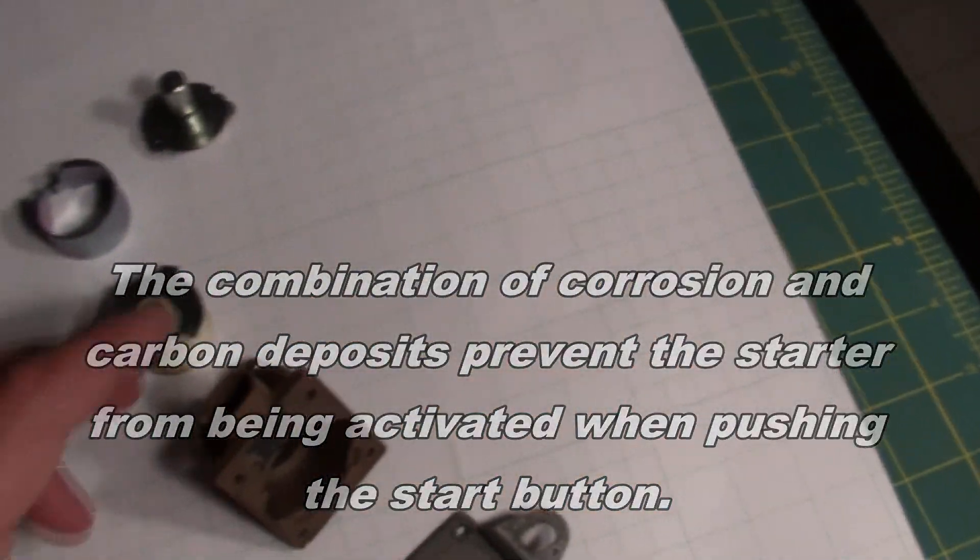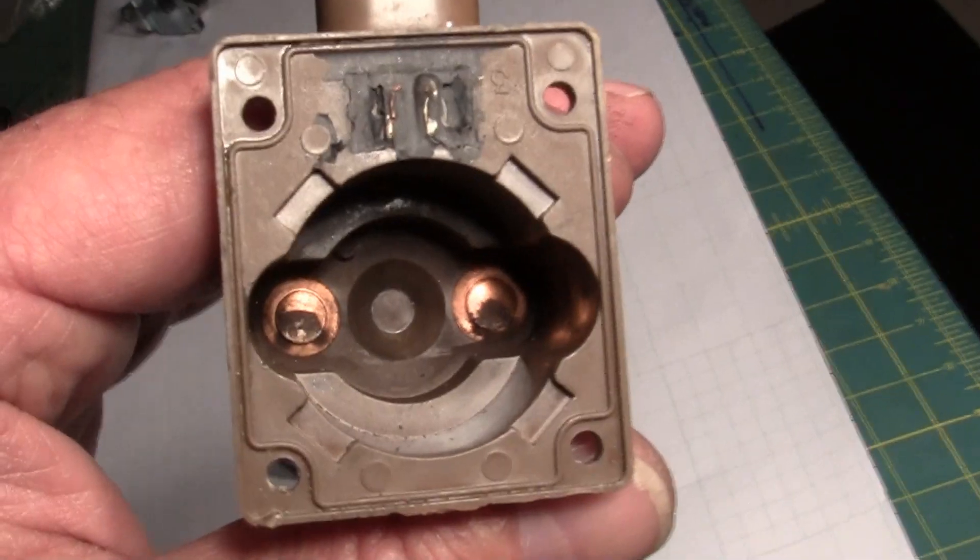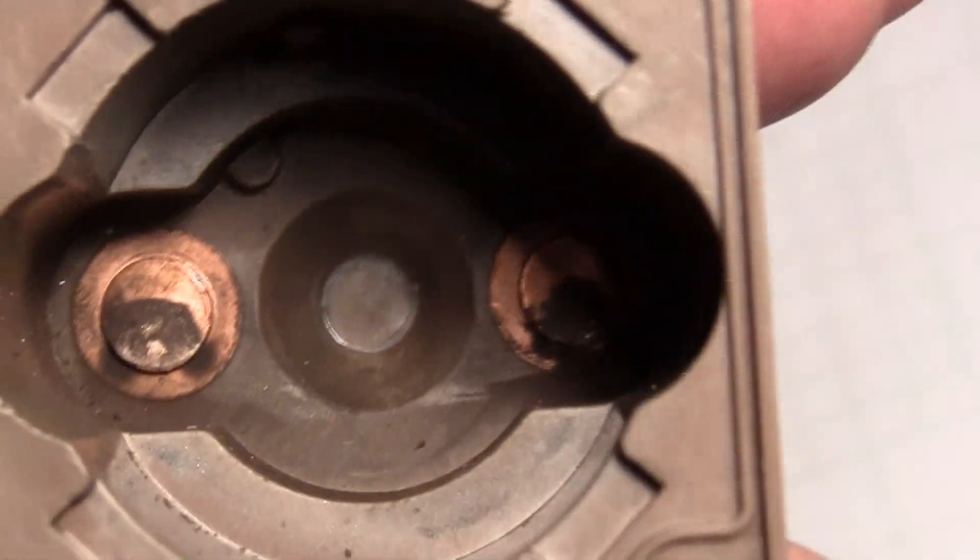The other component to that would be here — as you can see the arcing in there.